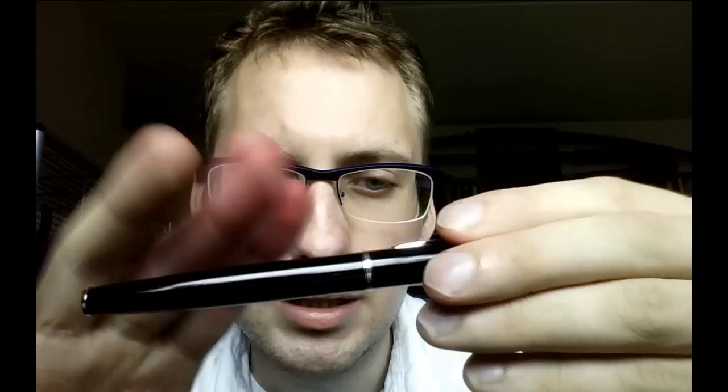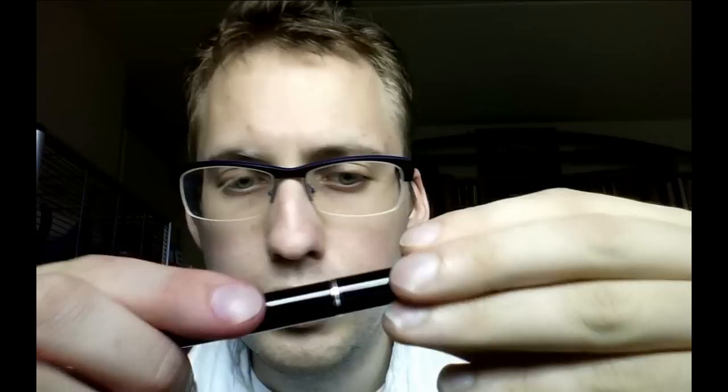The body is extremely smooth to the touch — really nice and reflective, with no resistance or texture whatsoever. That's something I quite like.